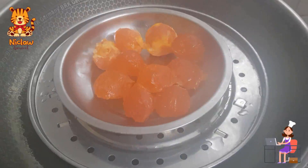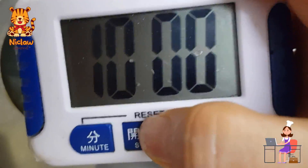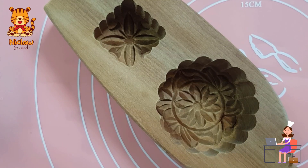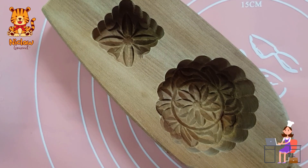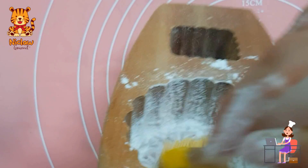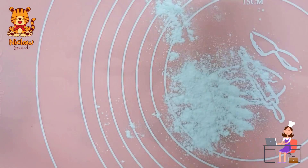Steam the frozen salted egg yolk on high heat for 10 minutes and leave aside when done. This is the brown mooncake mold which I'm using, and it comes together with a small square mooncake cavity. Brush the mold with rice flour and whack out the flour.